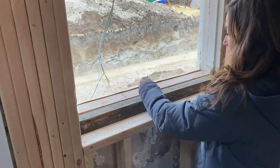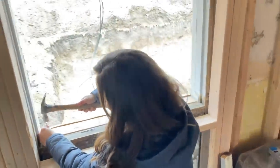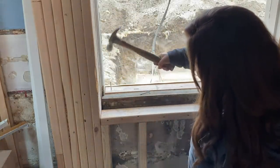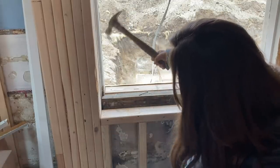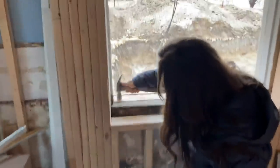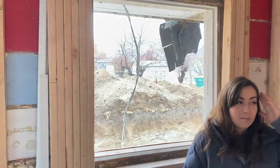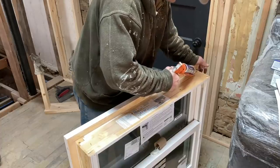You want one here and one in the middle? One more in there at the end. You never taught me how to swing a hammer and the way you learned is practice. So by the time the house is built, my hammering skills will improve. Throwing a bead of caulk right here on the top.